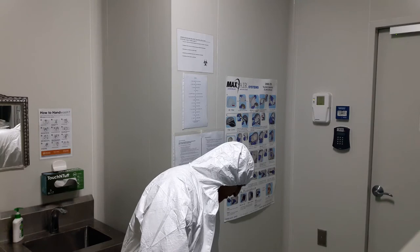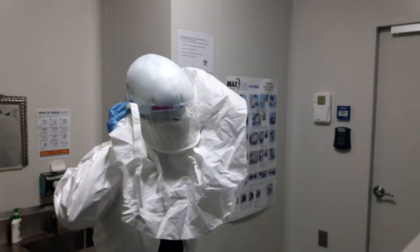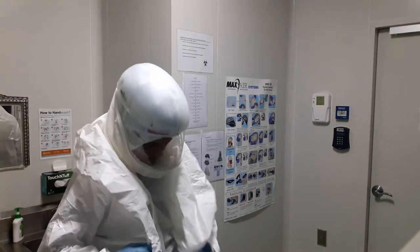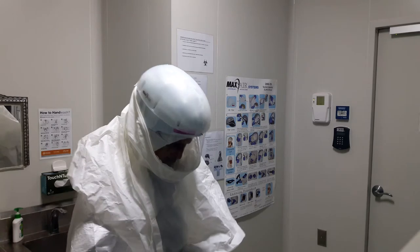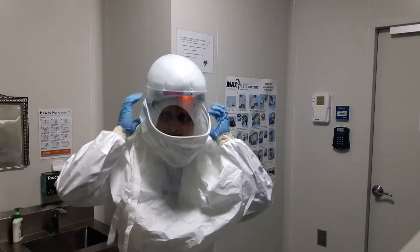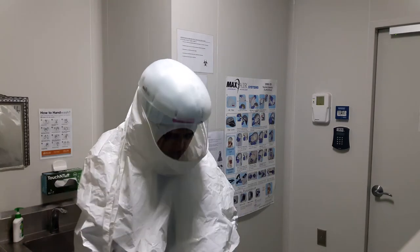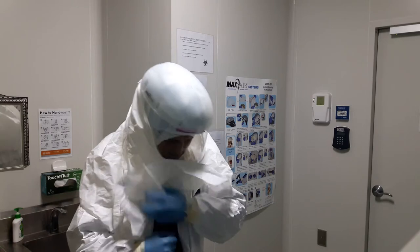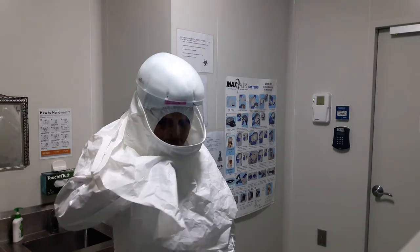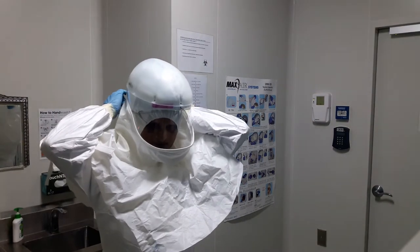I am going to zip up, but before that I am going to wear my powered air purified respirator. So the respirator goes on top of my head, sits there, and I turn on my power cable before I seal it. The power is now running, and I can see it running. Then I have to wear my shroud — I am going to zip everything up, putting the wires in, and zip up the system. Now I am going to fire my respirator.